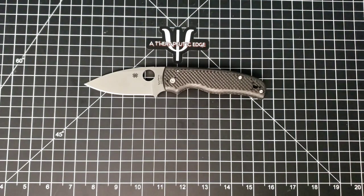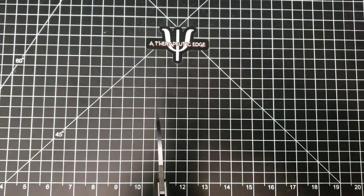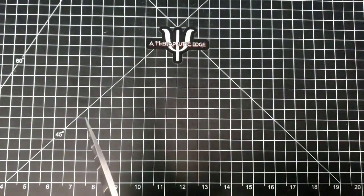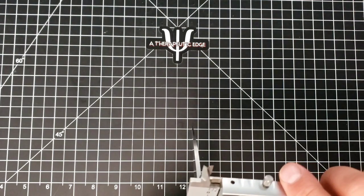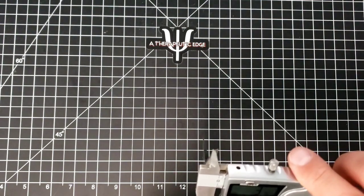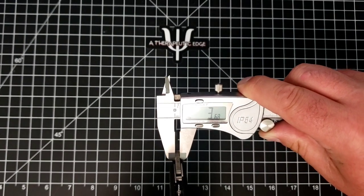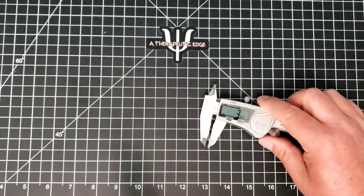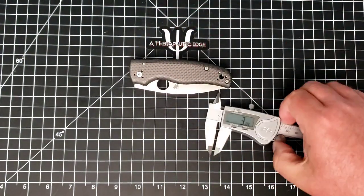Let's go ahead and get the other specs out of the way — let's get an accurate reading on how thick the body is. We are over a half inch, as I said. The blade itself — these calipers are starting to get a little wonky — it is a nice thick chunk of S90V, coming in at 3.69 millimeters to be exact. That is a nice hefty chunk of S90V.